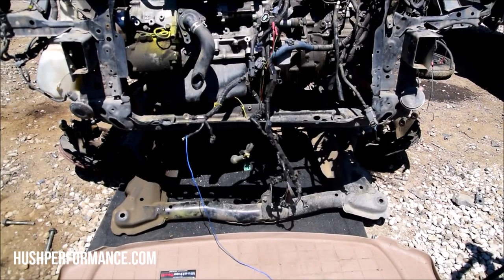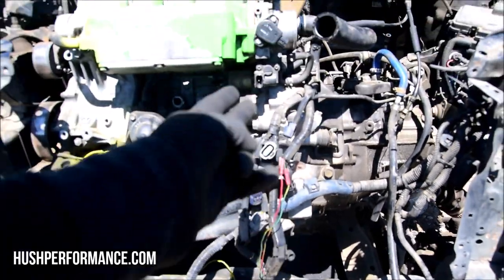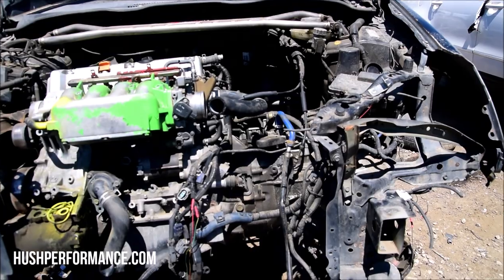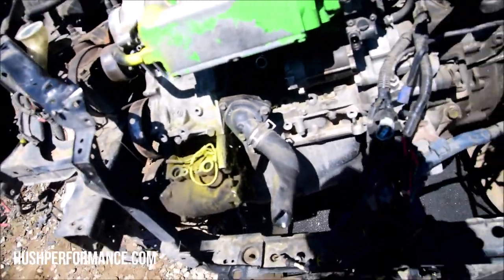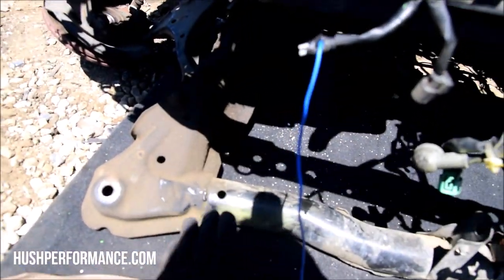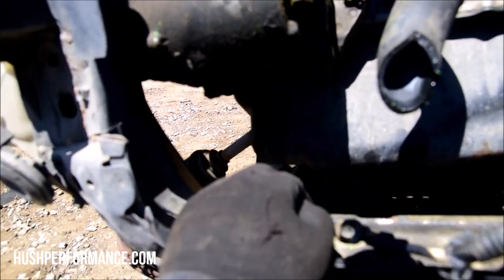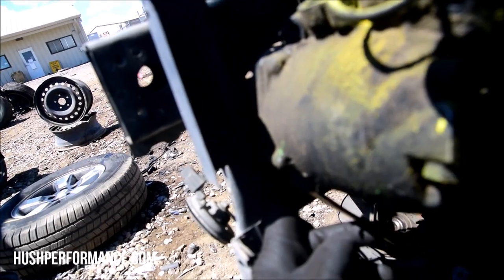Normally what I would do is loosen up the front mount and then the one in the back first, then take off the four 17s around there. Now we're moving toward the transmission. Look at this - it's barely hanging in there, tweaked out all kinds of weird. I ended up having to take this off before I can get the AC compressor because the accident pushed the subframe into where I need to get to the AC compressor.